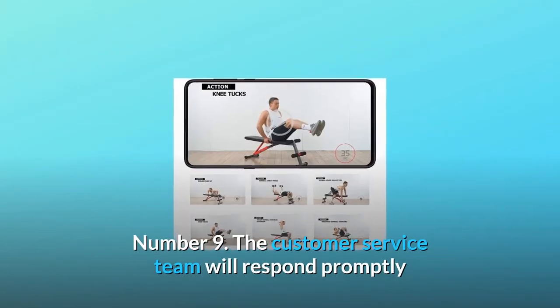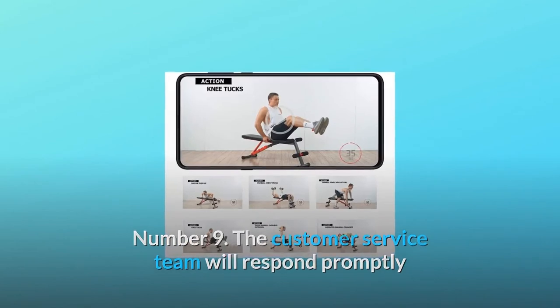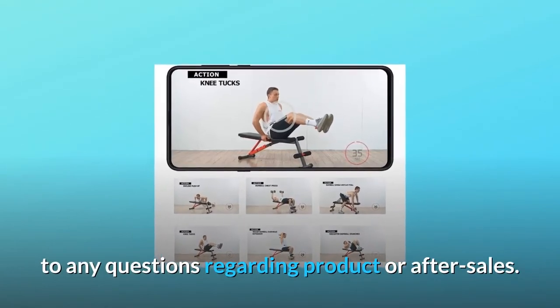Number 9: The customer service team will respond promptly to any questions regarding the product or after-sales.